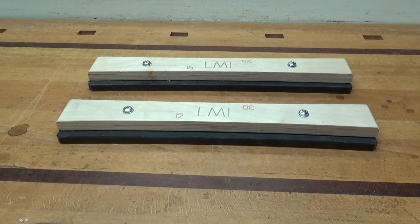This is the Brace Sander Jig available from LMI. It's designed to accurately and precisely sand braces to an exact radius. Let me show you how I use it here in my shop.